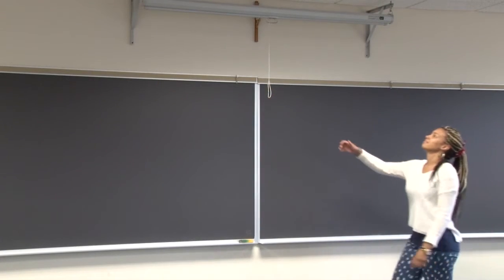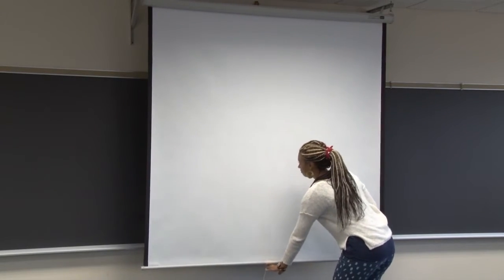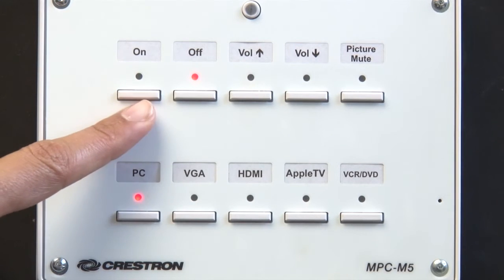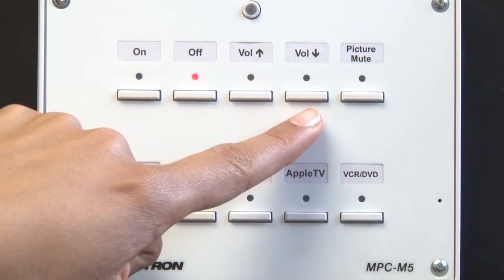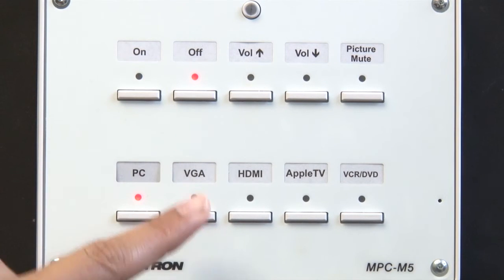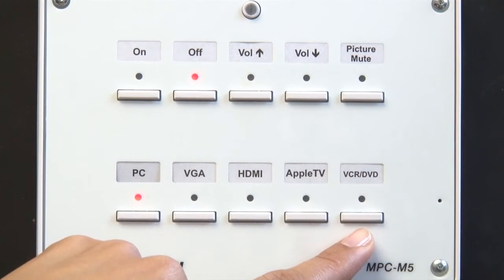The screen is a manual pull-down projection screen. The Crestron button panel controls the power and input selection of the projector as well as volume control. The button selections are Projector On and Projector Off, Volume Up and Down, Picture Mute, Room PC, VGA, HDMI, Apple TV, and VCR DVD.